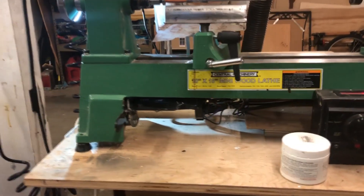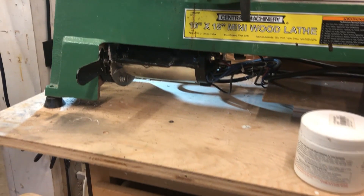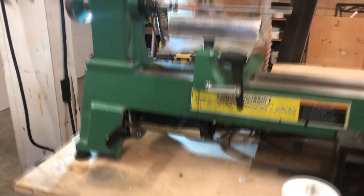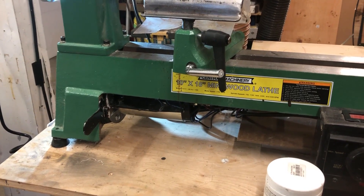This video is for those who have already or plan on mounting a treadmill motor to a Harbor Freight lathe to give it variable speed. Most of the ones I've seen on YouTube have the treadmill motor mounted off the back of the lathe, and I thought there's got to be a more cosmetic way of doing that. So here's what I did.